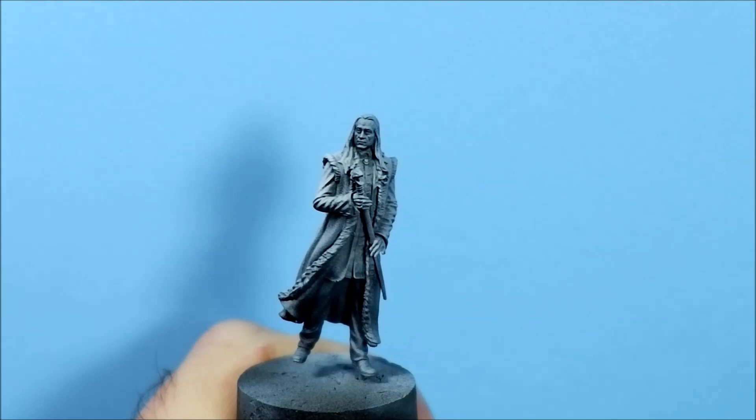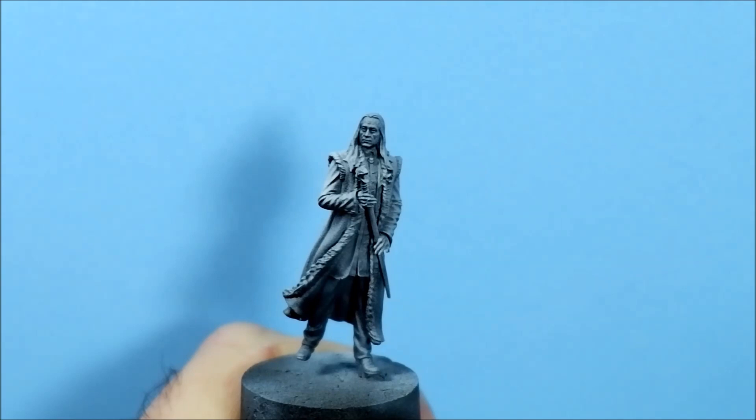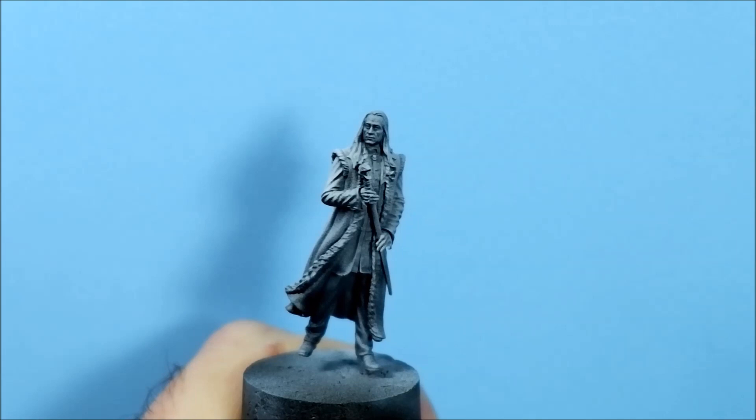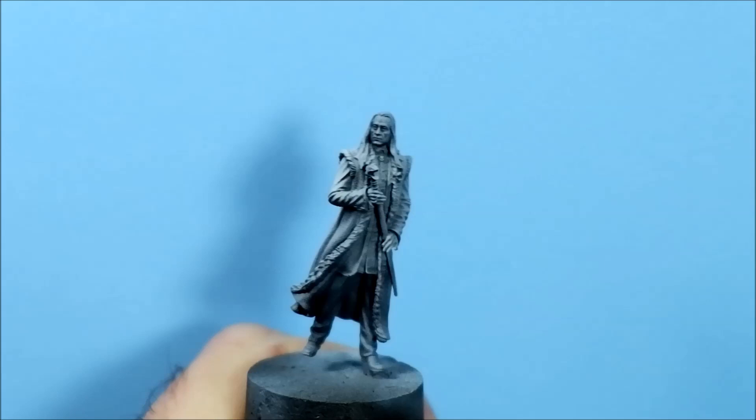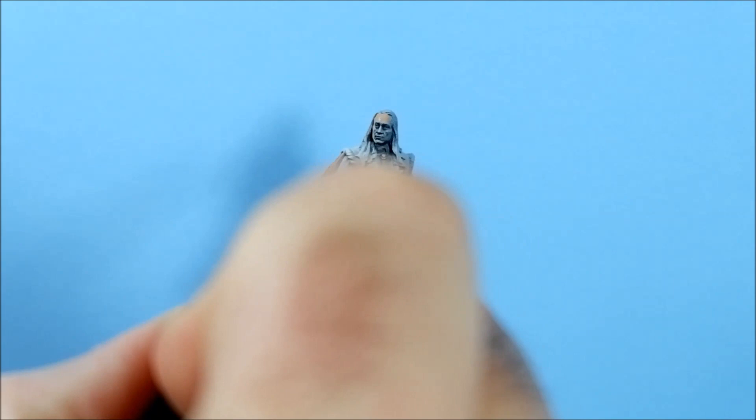For Lucius's skin I'm going to start off by using my usual Cadian Fleshtone for the base coat. Just getting some stuff on my brush. For this one I'm going to try out a Rosemary & Co size one brush. Let's see how we get on with it.